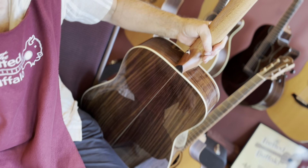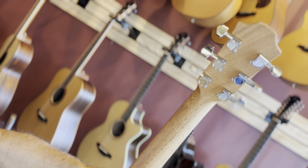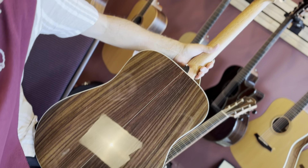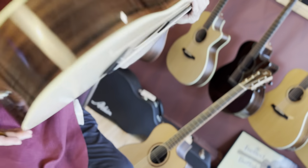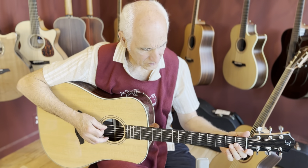Satin finish on the neck. Schaller-type tuners with the F stamped. I think these greens are a real good value, especially with this finish on them.